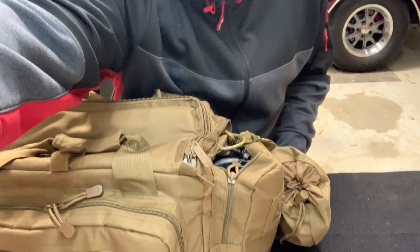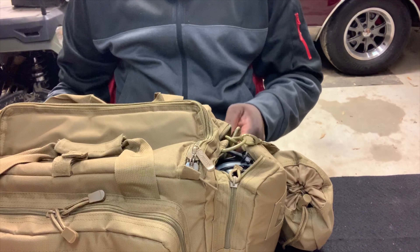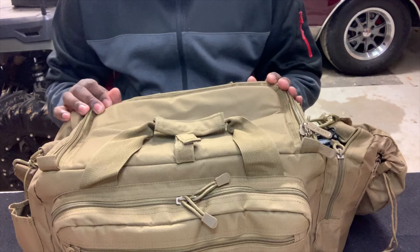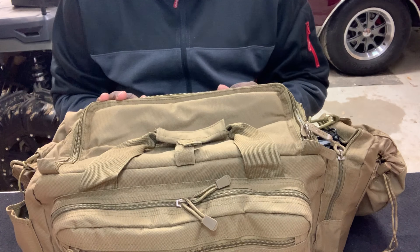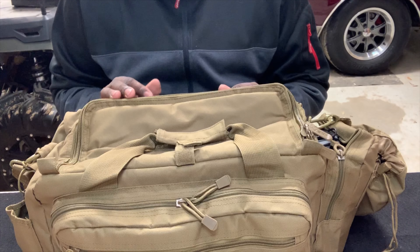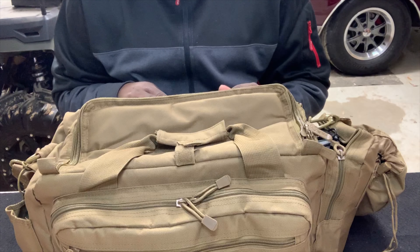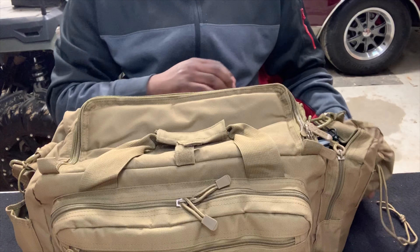Right here we have an NC Star BISM pistol bag. I'll show you how I have mine packed out. For the most part I usually keep my mats and my hearing protection — pretty much everything that's in this bag stays in here except for the firearms. I do keep the firearms in a safe but everything else pretty much stays in it.